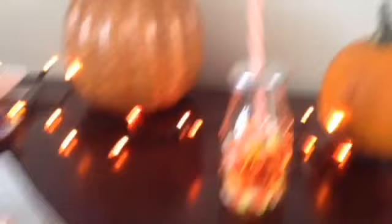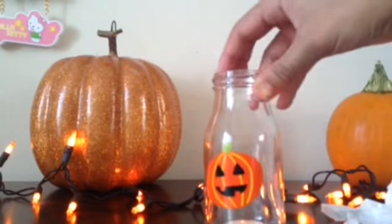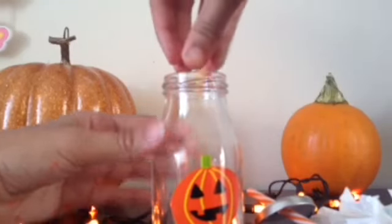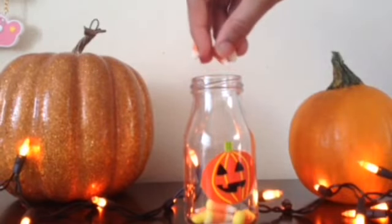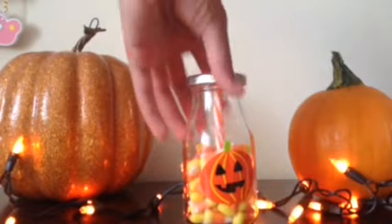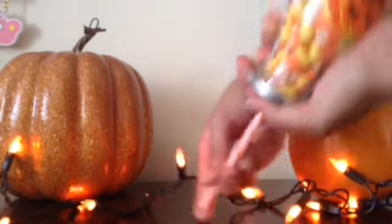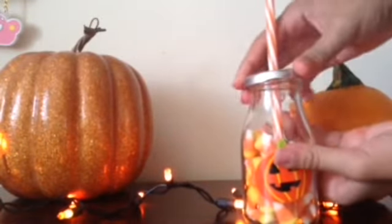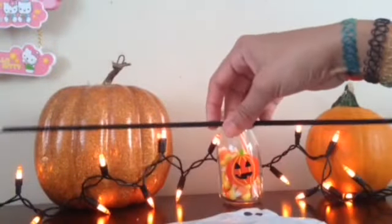For this next one, the Candy Corn Cup, this was thought up on the spot and it's the easiest thing ever. You just need a glass — I got one at Target for about $3 — and you're going to stick your favorite Halloween candy in it, like candy corn, which I used. To help the straw fit through, flip it upside down and stick the straw to the bottom, and you're done.